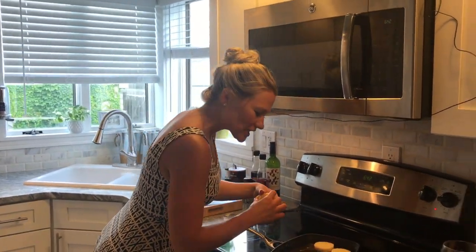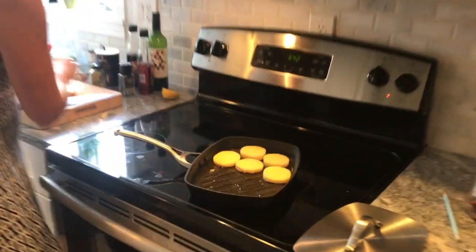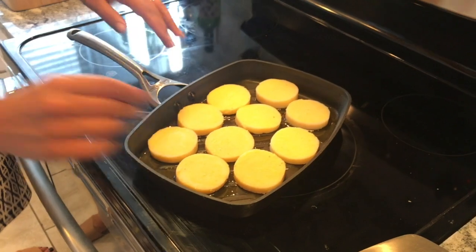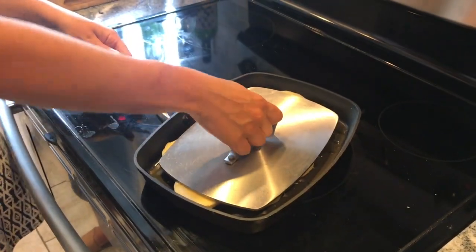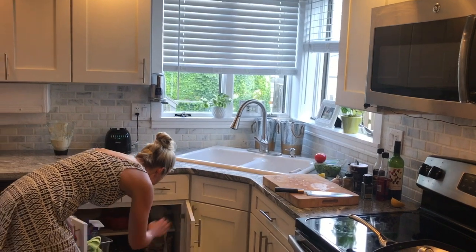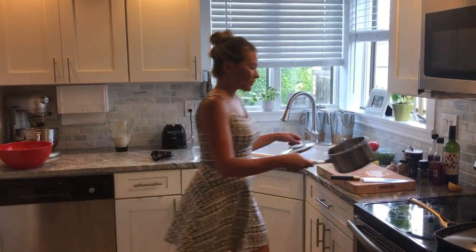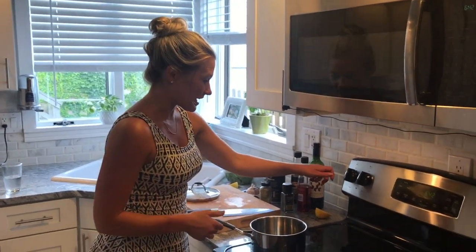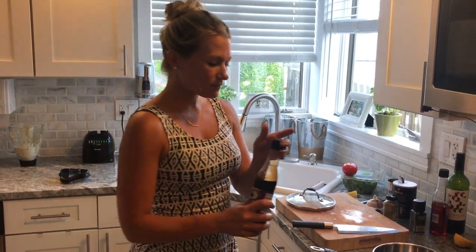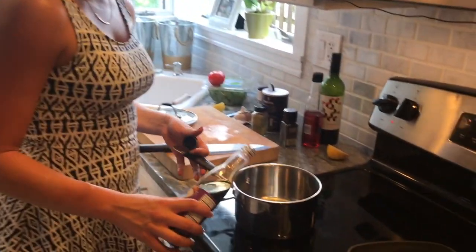Let's get some nice grill marks on our polenta. Beautiful. Let's put the lid on there and that's good to go. Now let's make the balsamic glaze. Balsamic glaze sounds super fancy, but it has one ingredient and it's not that hard. You just take balsamic vinegar, put it in a saucepan, and let it reduce down until it becomes a much thicker substance. It's not hard at all — everyone can do it.